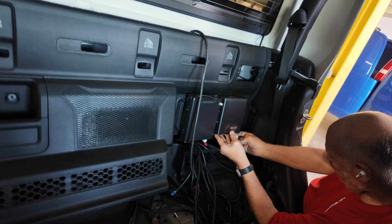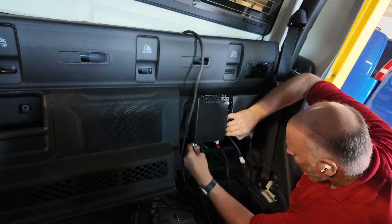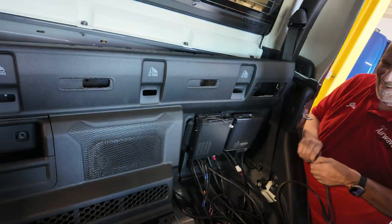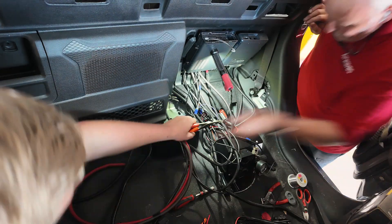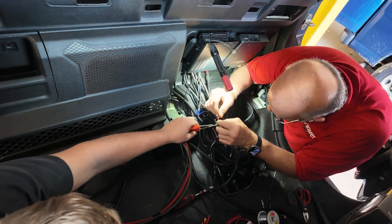The added benefit of mounting our radio main units behind the seats is that we have more room for better cable management, so we're able to keep our power and coax runs clean and tidy. That's particularly important if you're installing more than one radio, which is exactly what we're doing with this Jeep Gladiator.